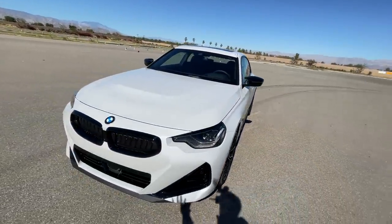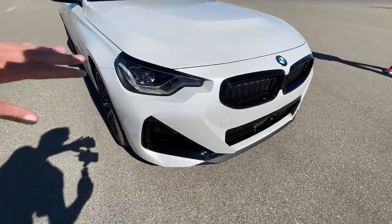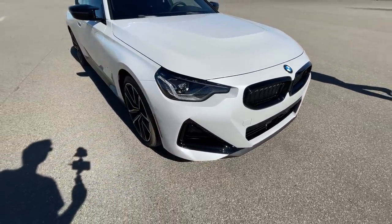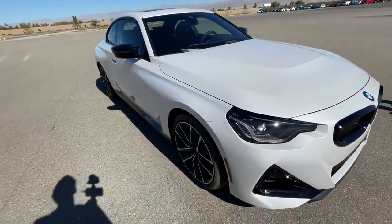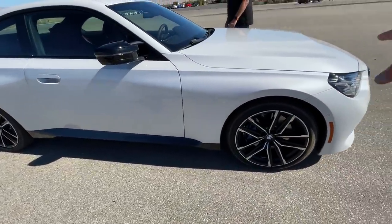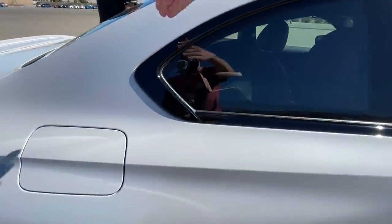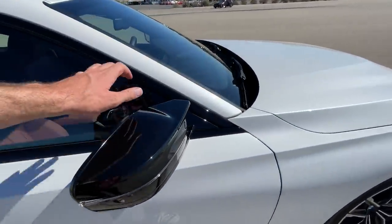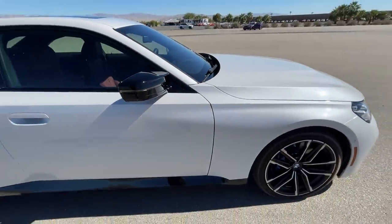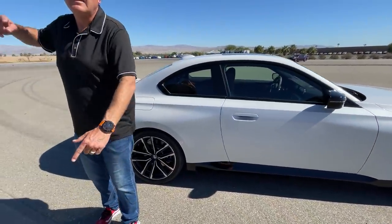Being the M240i, we have a fairly aggressive front-end treatment with the lower front fascia. I love these super angular headlights — they look fantastic. The overall side profile is quite simple with one continuous line that extends the length of the car, with the iconic BMW kink toward the rear. It's white on black, so you have a nice contrast. We're running on 19-inch wheels with the BMW M brakes.